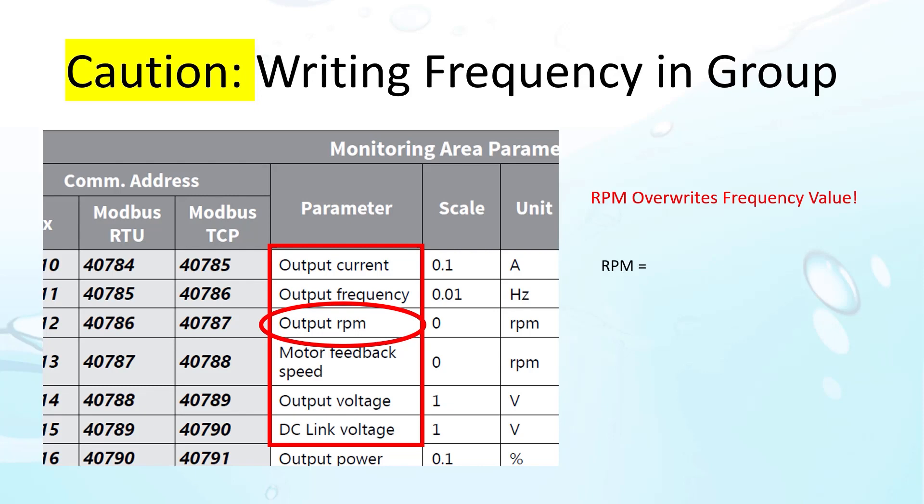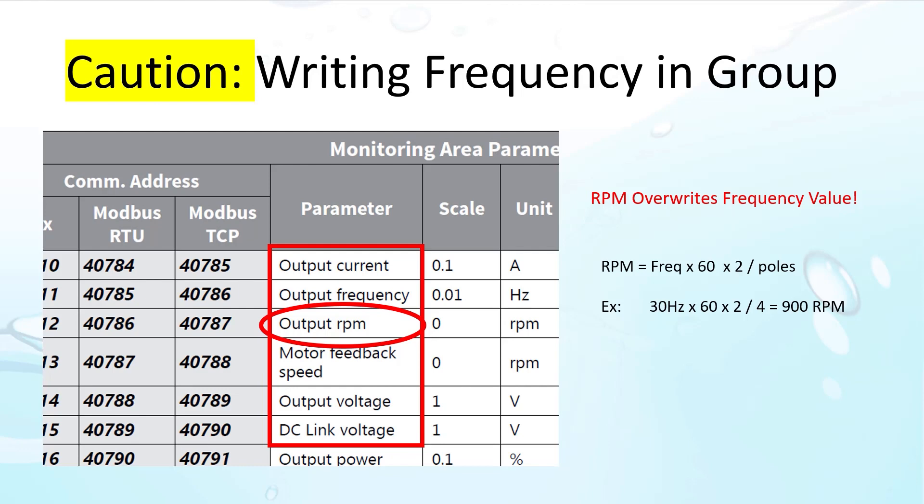As a reminder, to calculate RPM, just take the frequency, multiply by 60 to convert it to minutes, times 2 for the positive and negative pulses, and divide by the number of poles. For example, 30 Hz on a 4-pole 1800 RPM motor is 900 RPM — exactly what we expect.